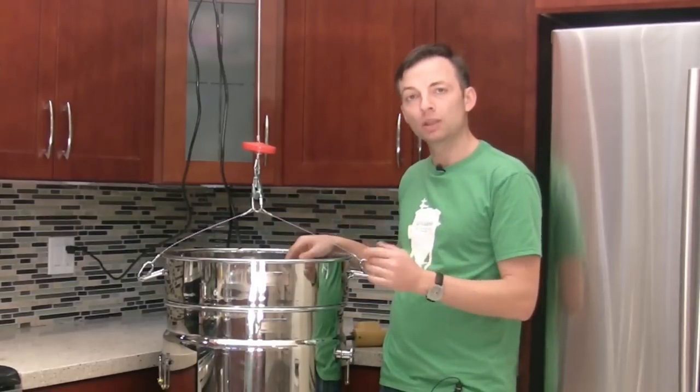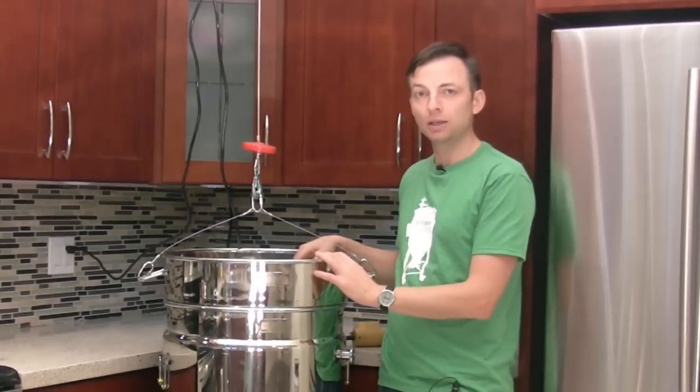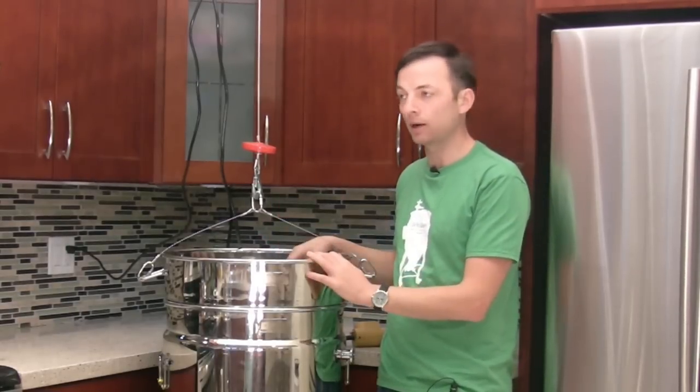What I want to show you in this video is an easy and cost-effective way to set up an overhead hoist so that you can pull the colander out.